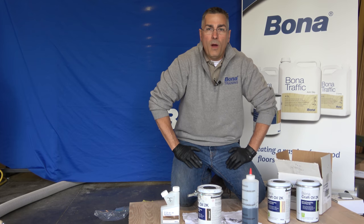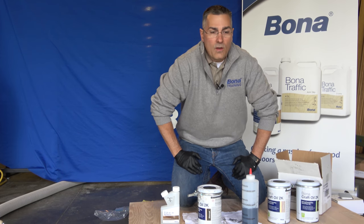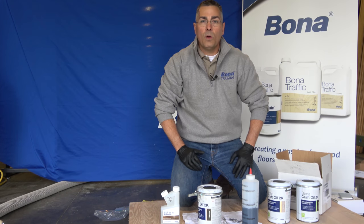Alright guys, Brian again with Bona. Here before me we've got our panel that's all wire brushed. Now we've got this beautiful texture here that we're going to put our base color of charcoal craft oil from Bona down.